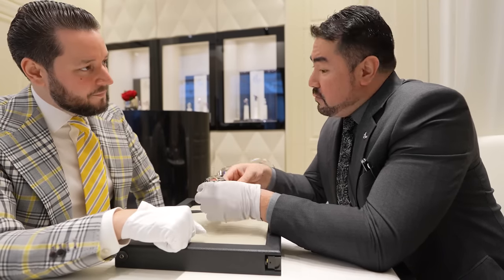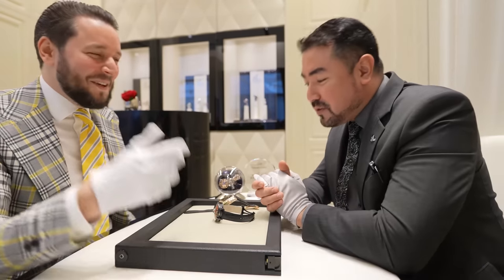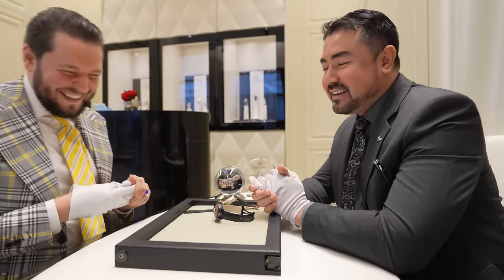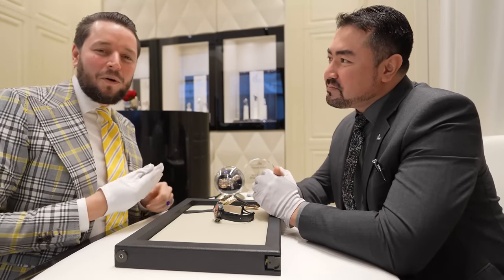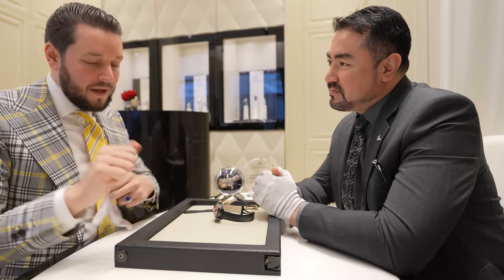Thank you very much for having me — many thanks for visiting us, it was a real pleasure as always. If you are interested in seeing all the latest watches, follow him on Instagram and also Jacob & Co. See you guys next time!